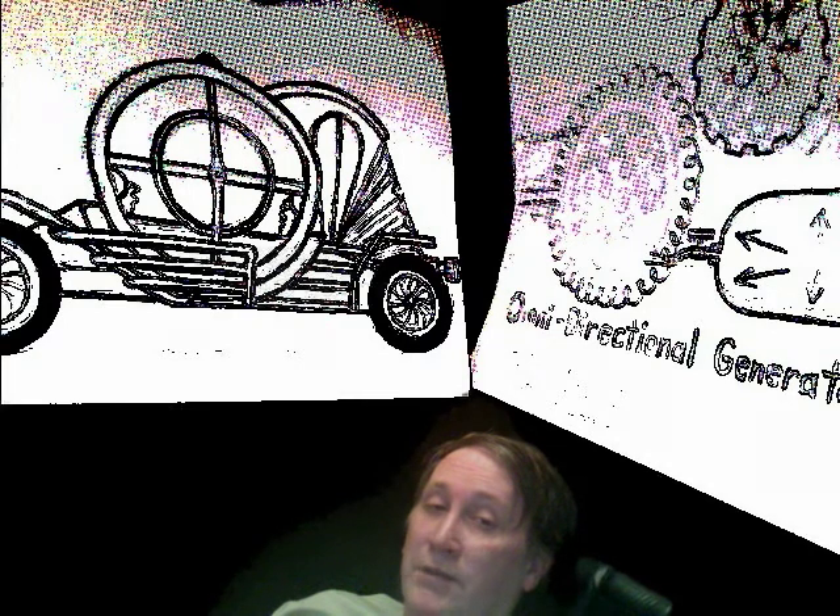I'll try to get a better picture up later. This is an omnidirectional generator run on compressed air, which is based off an experiment I saw with a golf ball and compressed air. I always thought maybe you could make a generator out of that. So those are two things I'm working on — thanks for watching.